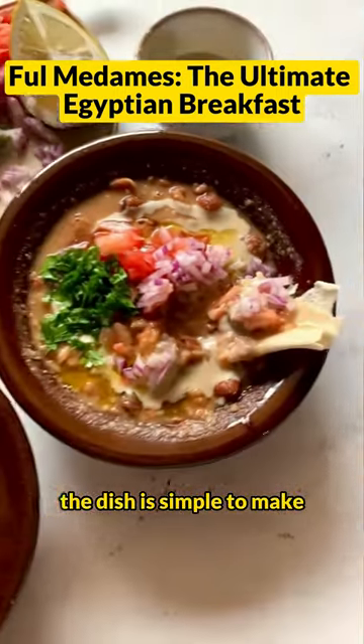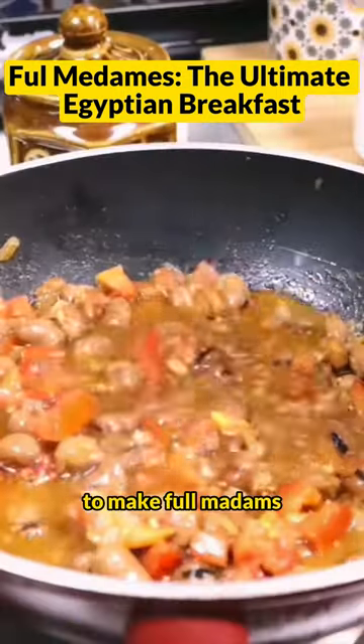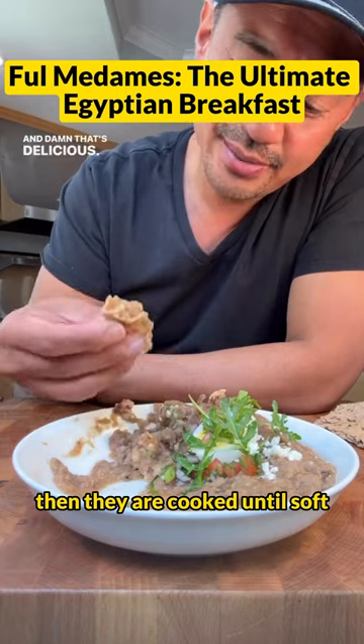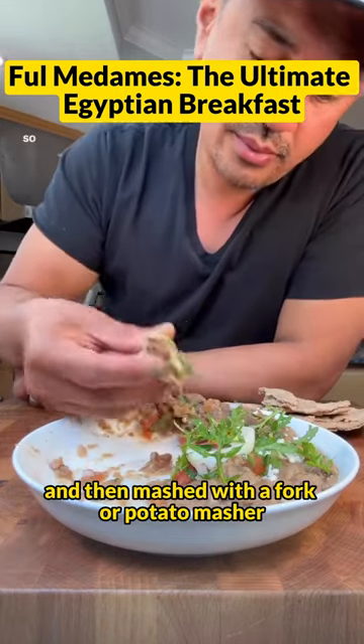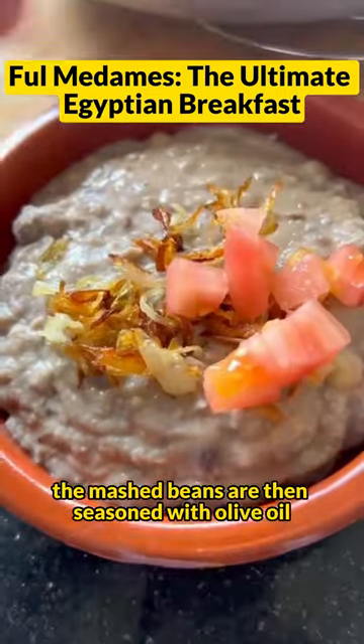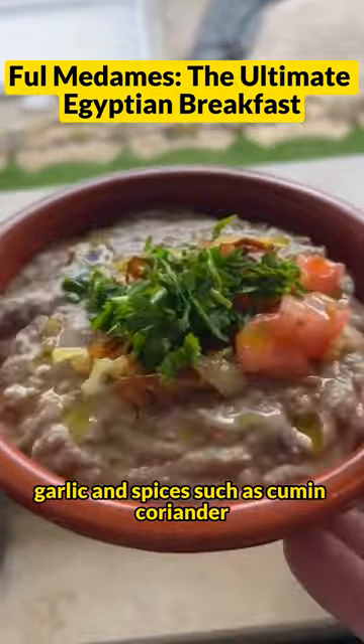The dish is simple to make, but it is also very flavorful and satisfying. To make ful medames, the fava beans are first soaked overnight, then they are cooked until soft, and then mashed with a fork or potato masher. The mashed beans are then seasoned with olive oil, lemon juice, garlic, and spices, such as cumin and coriander.